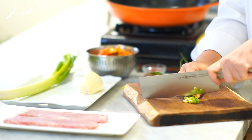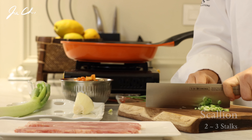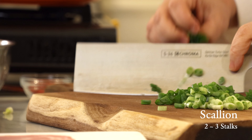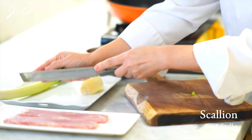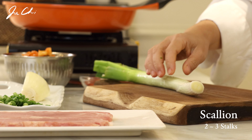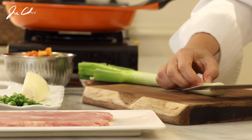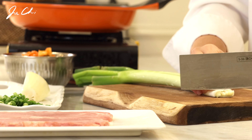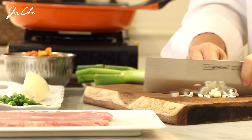Thinly slice the scallion — this will be used for garnish. Scallion and green onion are actually the same thing. Scallion, which is smaller than green onion, is normally used for garnish while green onion flavors the dish. I'm going to chop mainly the white part of the green onion.